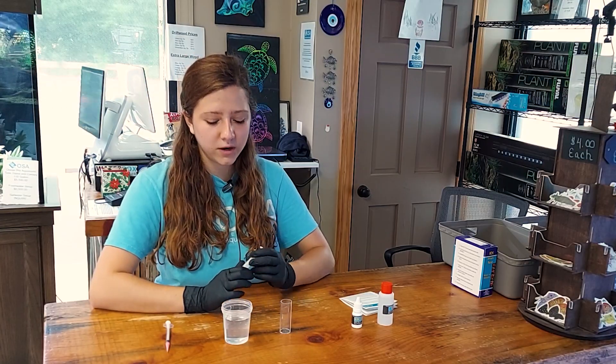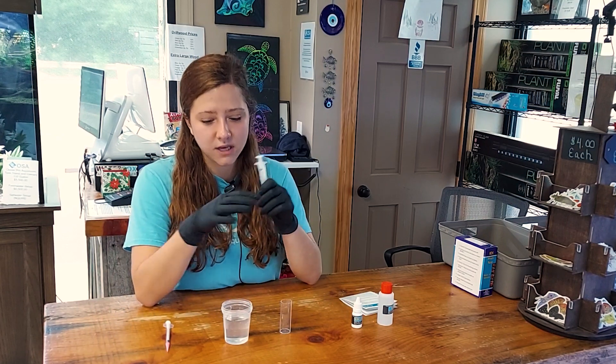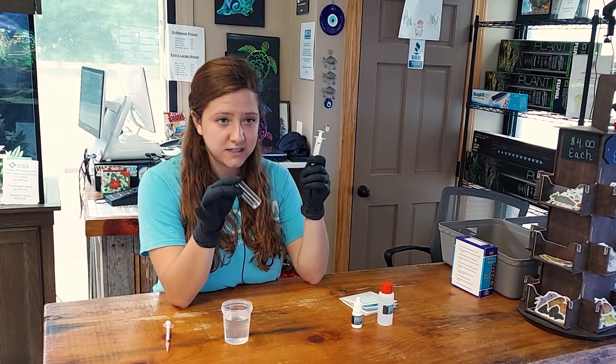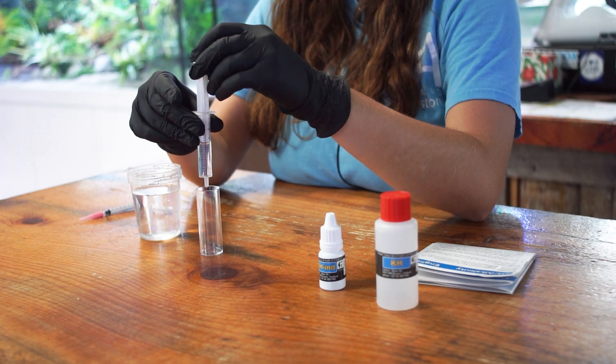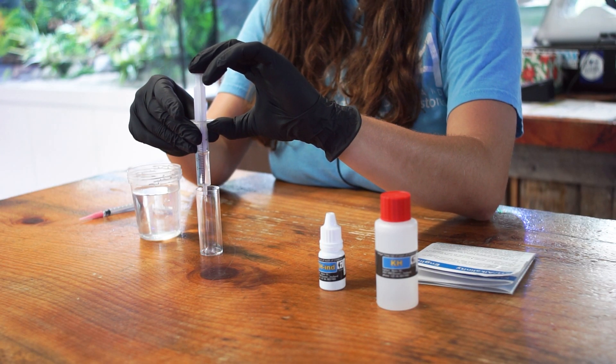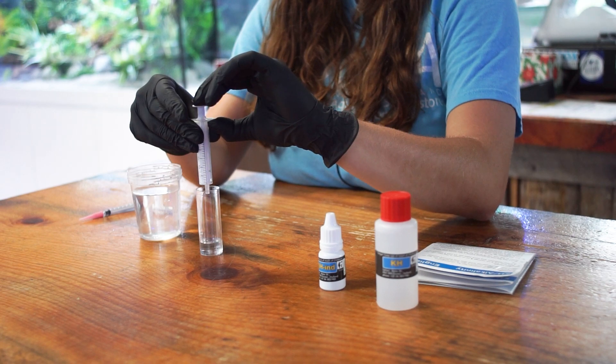Step number one: you are going to add four milliliters of the water that you are testing into the test vial. You are going to use the five milliliter syringe to do this, but you just want to make sure you pay attention — you only add four milliliters of water and do not fill the syringe all the way.